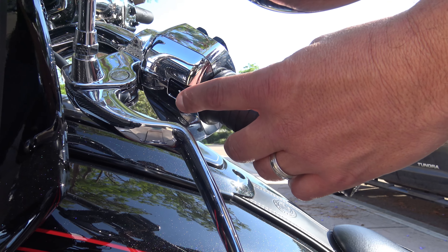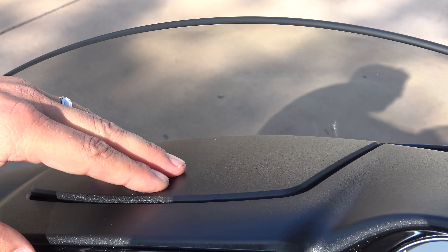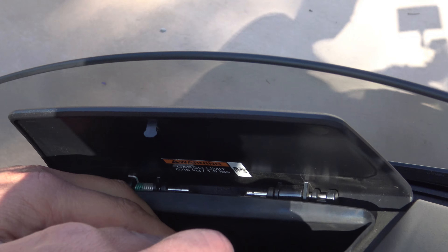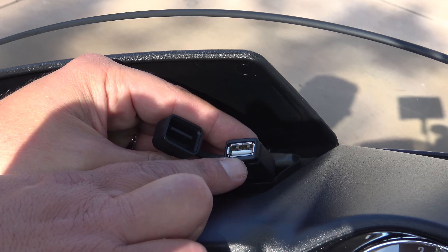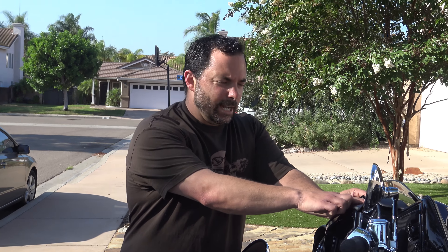Right here is that toggle switch that changes your command center screen. Something simple yet huge is this watertight compartment in your dashboard. If you put your phone in here, you won't get it wet. You can connect your phone here, but what I like even more is if you feel like keeping your phone in your pocket, you can actually connect a USB thumb drive and choose your music. It's watertight, so nothing's getting wet.